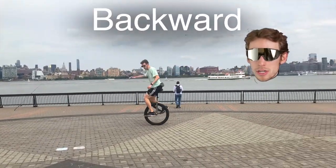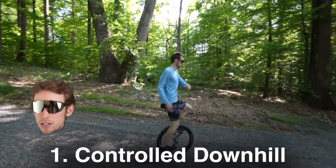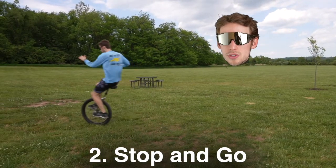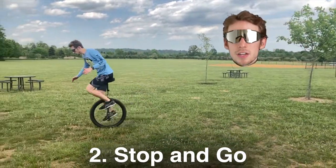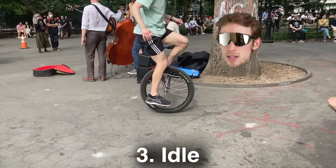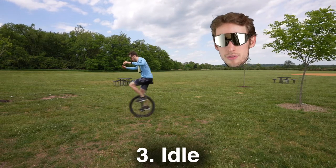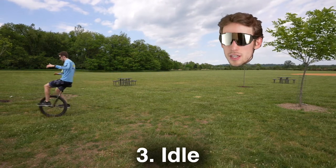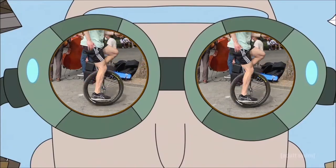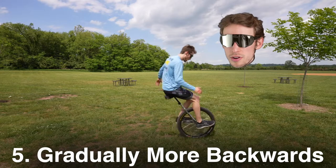Going backwards can be broken down into a few small steps. First, going downhill will teach you to regulate your speed — you have to lean backwards while slowing yourself down. Then pedal forward on a flat, come to a stop, and then go again. The next step is learning to idle: ride forward, come to a stop, do a half revolution back, then ride out of it. Keep doing this until you can do a half rev forward and back continuously — now you're idling. The next step is a full rev backwards then forwards. Once you can do three revs backwards, you've got it.